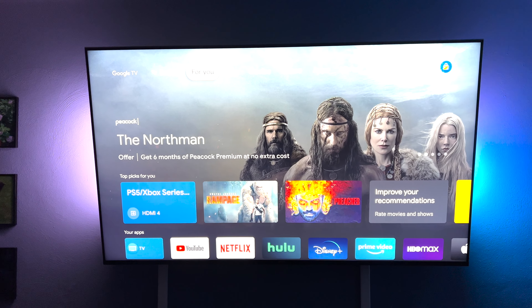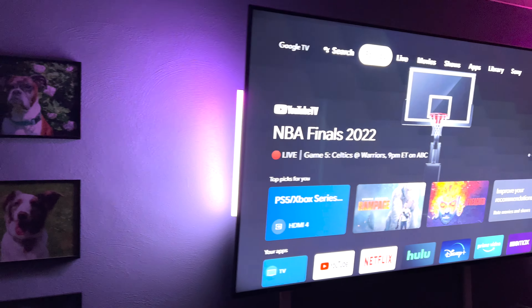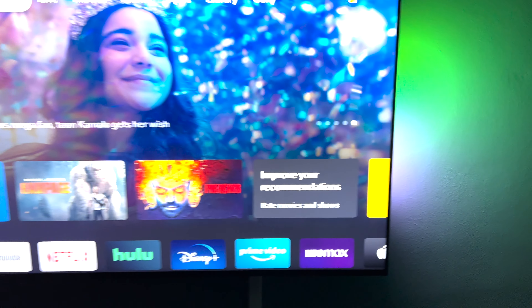It really brings out more immersion for the TV, but the one thing I would complain about is it almost seems a tad bit too small for 65-inch TVs and up. But nonetheless, they do look amazing reflecting off the wall.